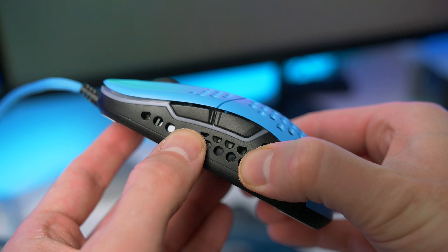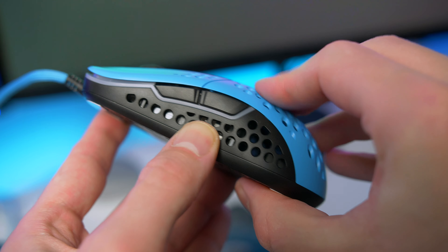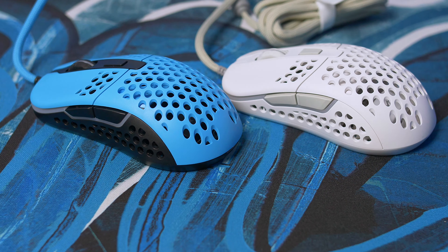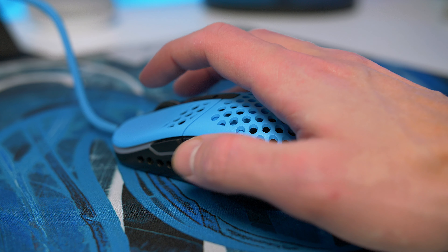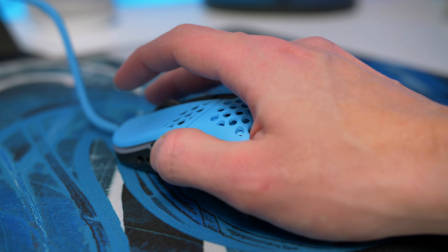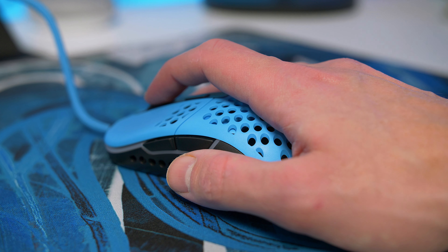The build quality is absolutely solid. After giving it some completely unnecessary squeezes, there are no creaks, cracks, or any of that — this thing is rock solid. When it comes to the buttons, the clicks are also perfect. They are nice and crisp, and the feedback on these switches is very nice.